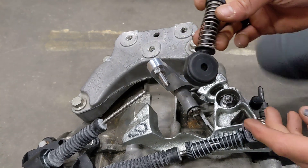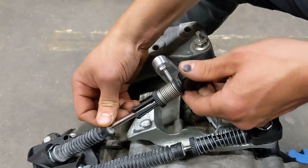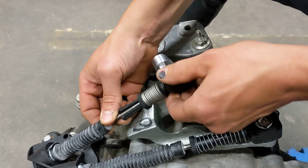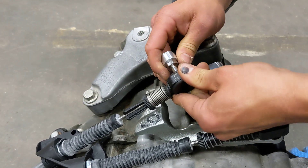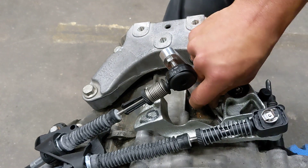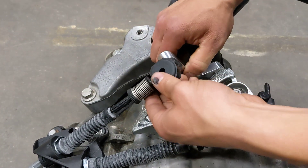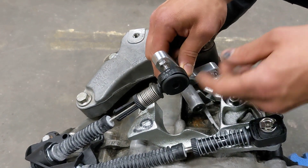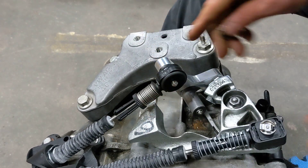From there we can take our modified cable end, open it like so, slide it on, and then bring it over the nose of our cable end pin. What I'm having to do here is actually back this bell crank back out so that I can get this to slide straight on and slide those pieces in together.